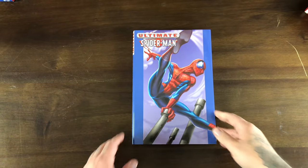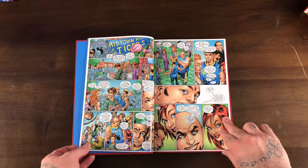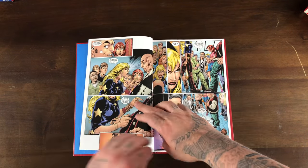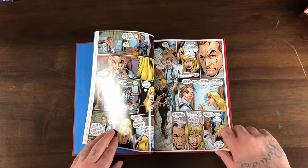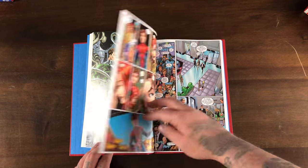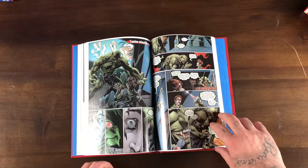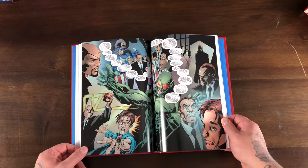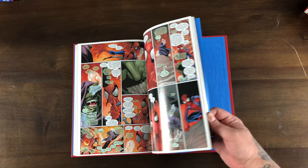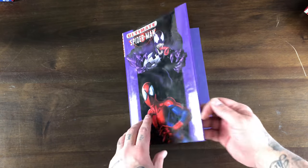Volume two is more high school stuff. We get Doctor Octopus introduced here, along with Gwen Stacy and her father Captain Stacy. Doc Ock evolves a lot — he ends up being more than just a Spider-Man villain, becoming responsible for the clone saga, and working with S.H.I.E.L.D. We also get the Green Goblin — the OZ formula is basically another attempt at making a super soldier serum like what made Captain America.